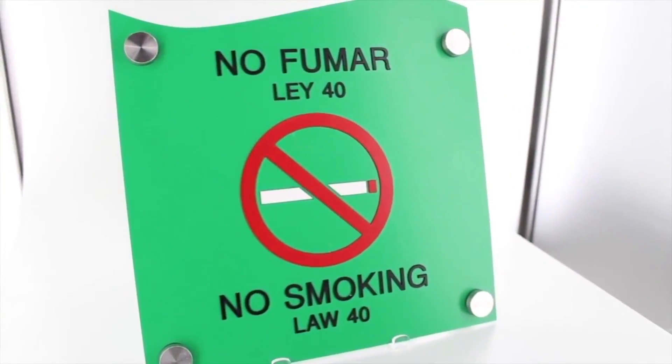Hey guys, it's Don here at Trollsec Laser Canada. Today we're going to be making a simple multi-layered sign with the help of our Trollase ADA material.